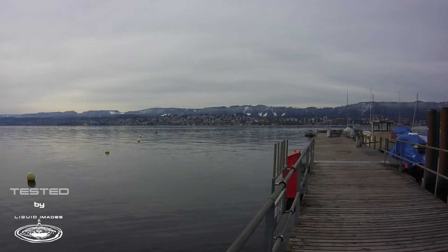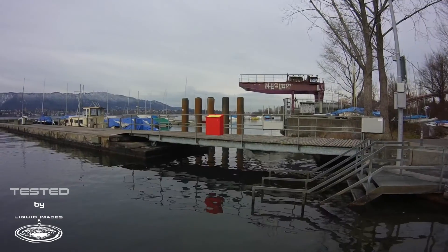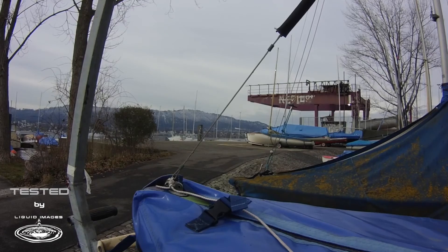Testing the Mitra 2.0 in the Lake of Zurich here in Switzerland, I was pleasantly surprised by the really sharp footage. Even on a cloudy day the colors came out nicely with the on-land shooting mode.